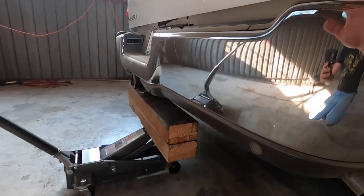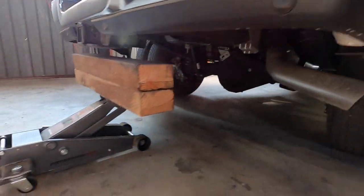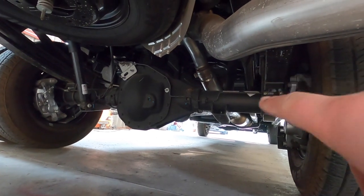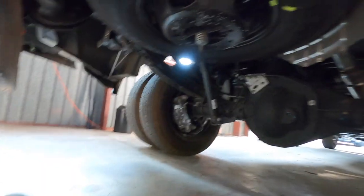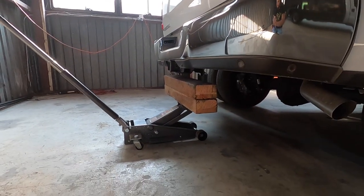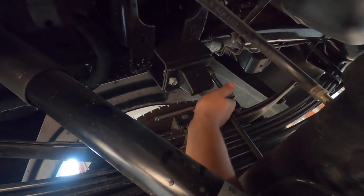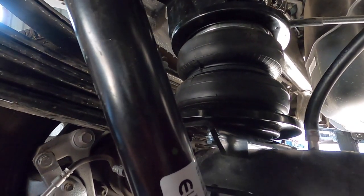The next step is to jack up the truck because you want to give space between the bump stop and the axles. Then take the bump stops off on both sides because you're not going to need them anymore — the airbag system is going to replace them. I took the bump stops off on both sides.